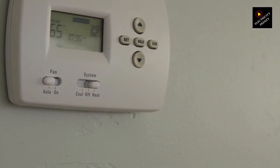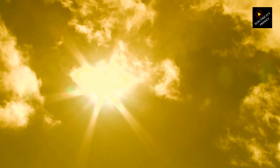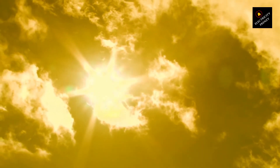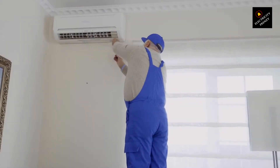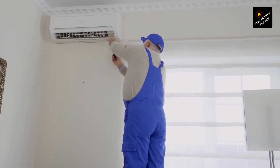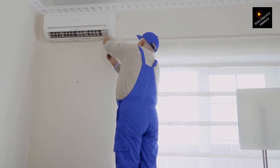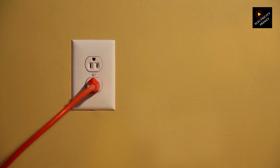Picture this: it's a scorching summer day, and you want to cool down your house with your trusty air conditioner. But the power outlet is just a little too far away. What do you do? Can you simply grab an extension cord and plug your AC unit into it? Well, here's the deal, my fellow homeowners — using an extension cord for an air conditioner isn't the best idea. Let me break it down for you.